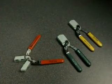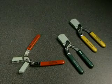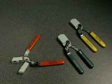A complete line of No-Nick sizes is also available for stripping a variety of copper AWG and plastic optical fiber wire sizes. Call Ripley for details.